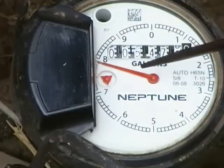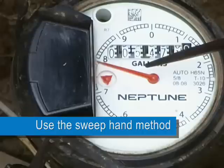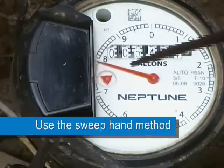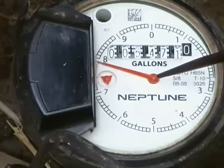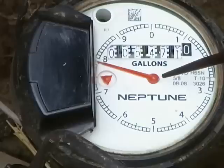Another method is to use the sweep hand. When you will not need to be using any water for a longer period of time, such as 3 or 4 hours, you can use the sweep hand. Come out to the water meter and mark the position of the sweep hand. After several hours, come back to the meter and check the position of the hand again. If it has not moved, then no water has passed through the meter. If it has moved, you can use the position of the hand to determine how much water has passed through the meter.